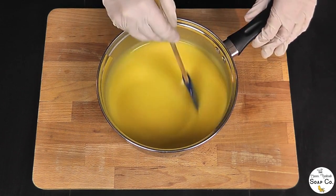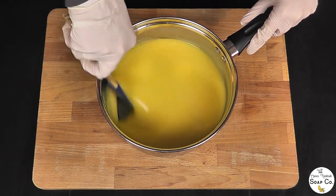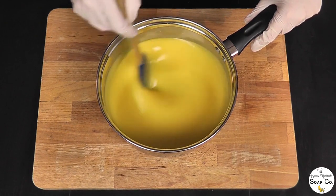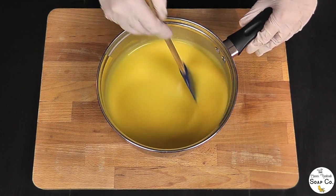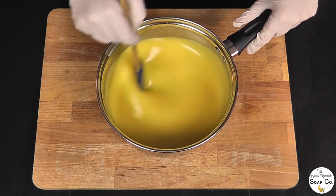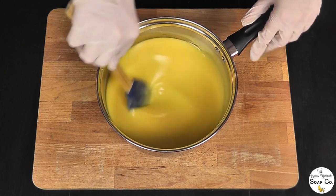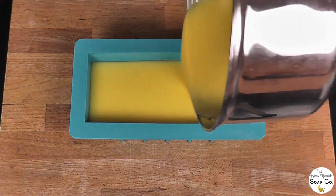I doubt that colour will carry through into the final soap because I've used this fragrance before and it doesn't tend to discolour — unless we're having some strange chemical reaction with using snow instead of water, but I don't think we will be. I imagine the yellow will fade as the soap cures, otherwise we'll have yellow snow and no one wants yellow snow! Right, anyway, let's pour this into the mould — into the mould with our yellow snow soap!